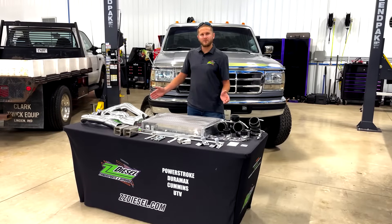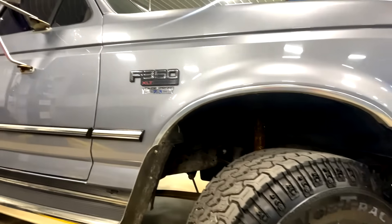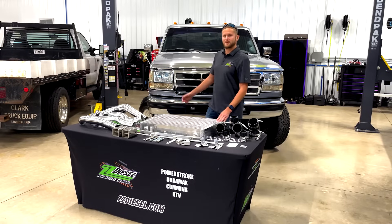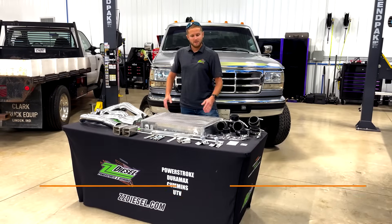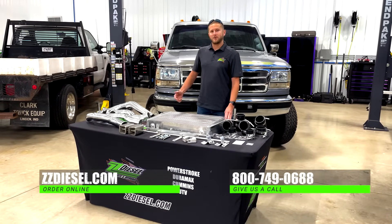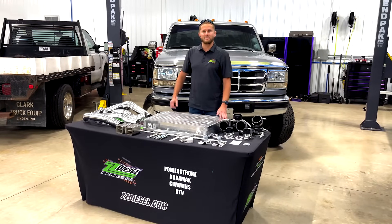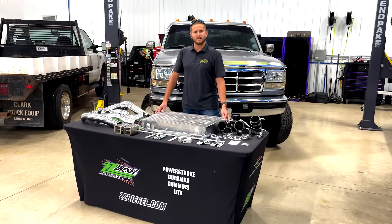This is a great upgrade for your 94 to 97 7.3 liter Power Stroke, otherwise known as OBS — old body style — for you 7.3 Power Stroke fans. You can find it on our website zzdiesel.com, part number ZZ-11-233. I highly recommend this; it's going to be the best bang for your buck. If you have any questions, give us a call — we're always happy to help.